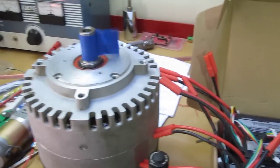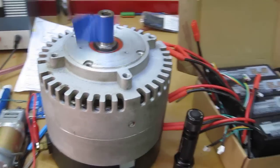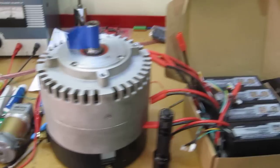This is the Mars Electric 1003 motor. It is the double brushed 72 volt motor. It's supposed to handle 200 amps continuous, 400 max.